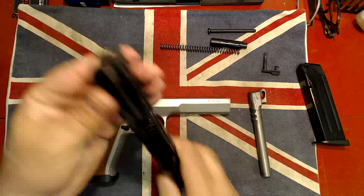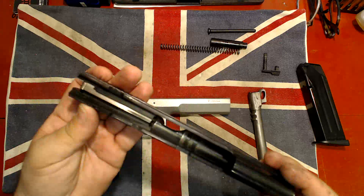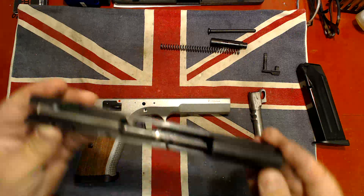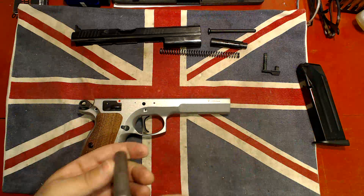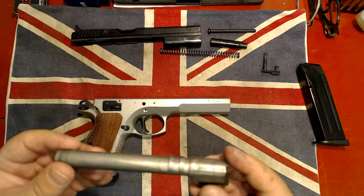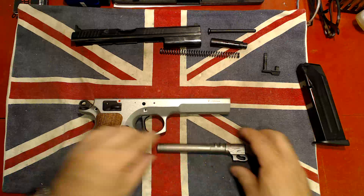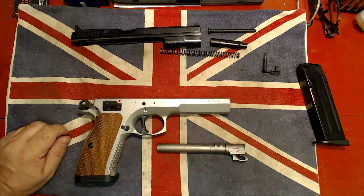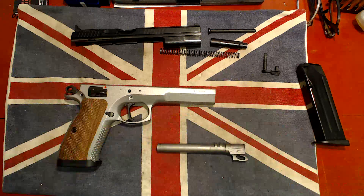I'm just going to clean it up really, because it needs a thorough cleanup. It hasn't been used very much — we can tell from the wear on the barrel. It hasn't been cleaned up very much either. Let's clean this up and make this worthwhile. Just a second.